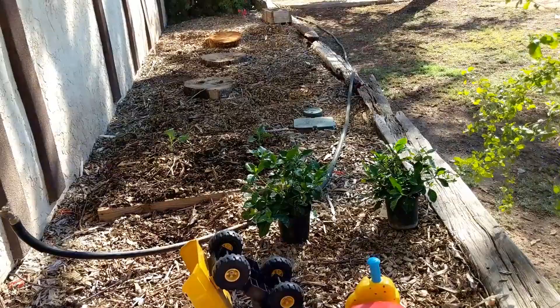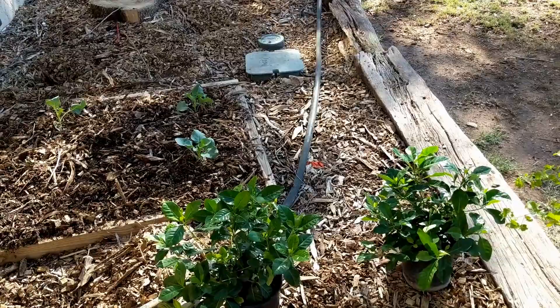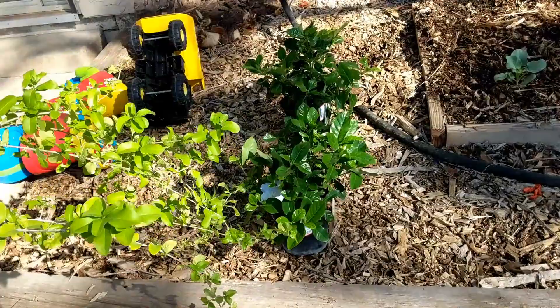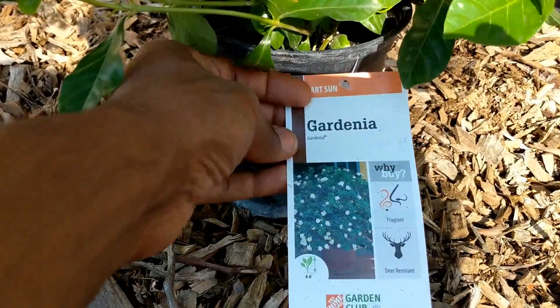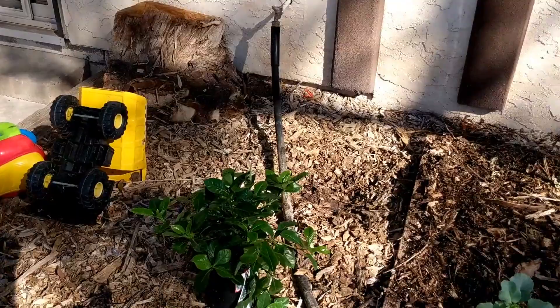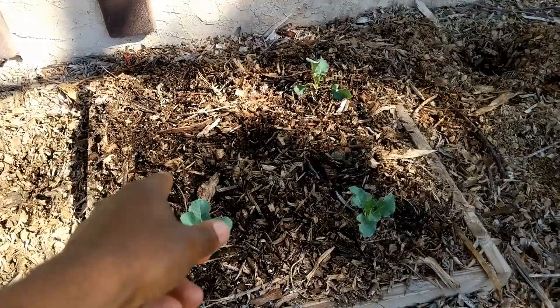It's September 28th and this is the update for the pepper growing. I want to show you some things before going through footage from two months back up till today. I got these two pieces of wood from Home Depot yesterday and I'm thinking I'd make some kind of trellis grow box out of them — maybe like a foot and a half wide by a foot tall, the measurements of that wood right there against the shed.